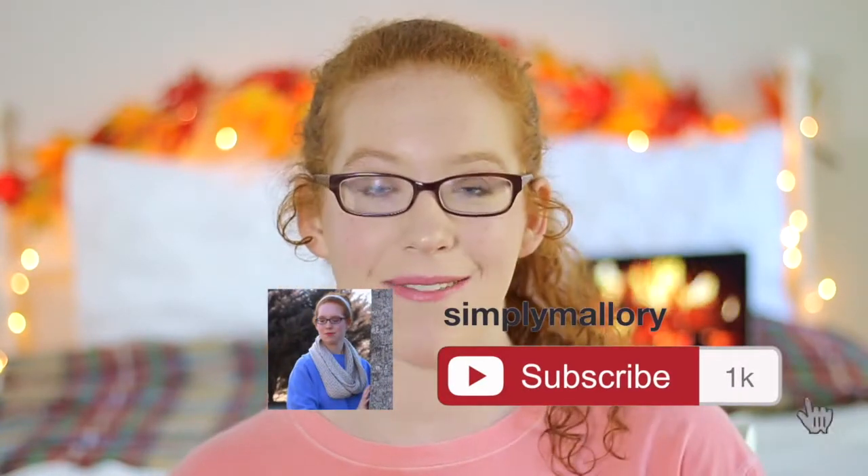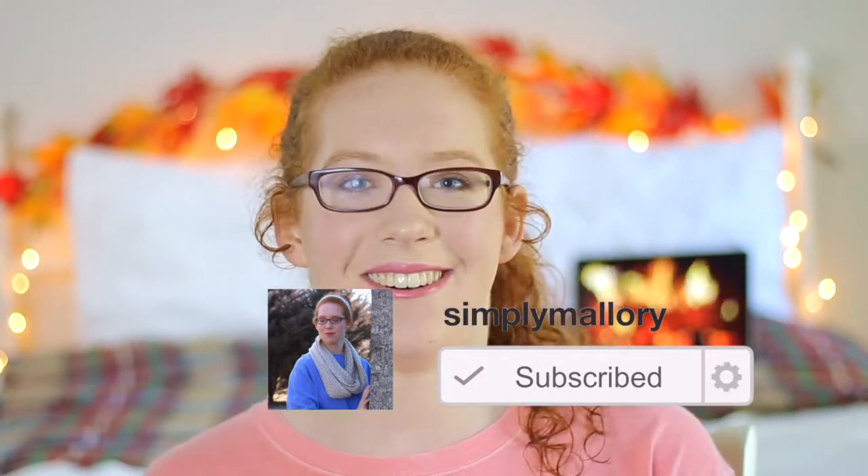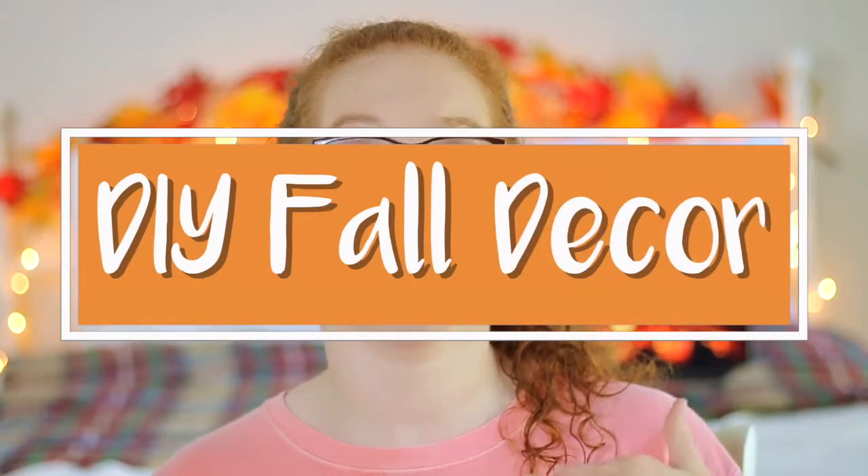Hey guys and welcome back to my channel. If you're new, I am so glad that you're here and I would love it if you would subscribe right down below so you will not miss any more of my videos. In today's video, I'm going to be showing you some DIY fall room decor ideas.